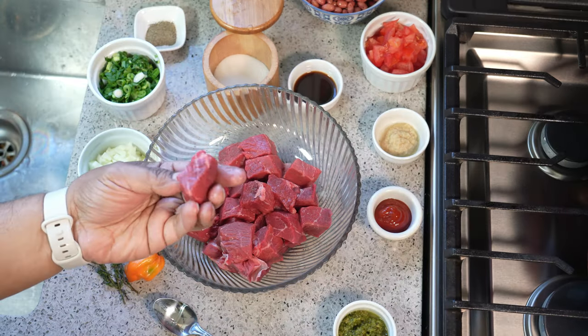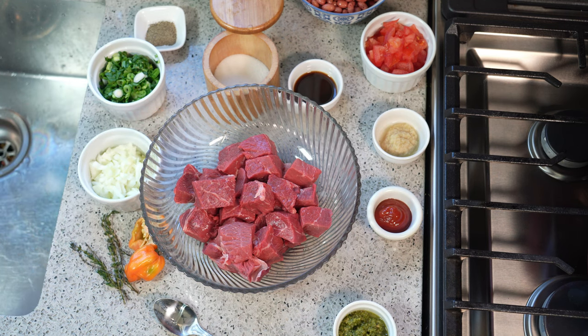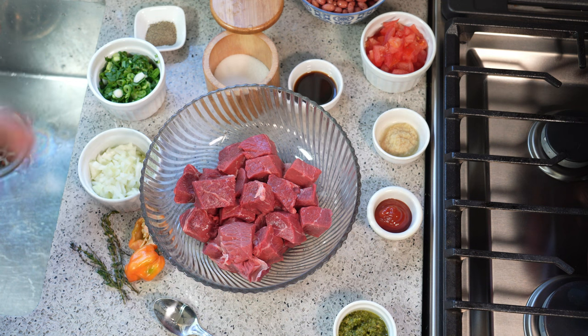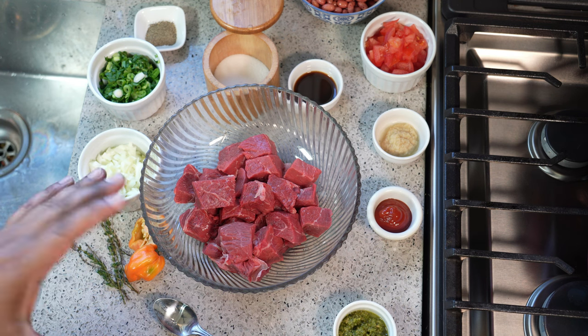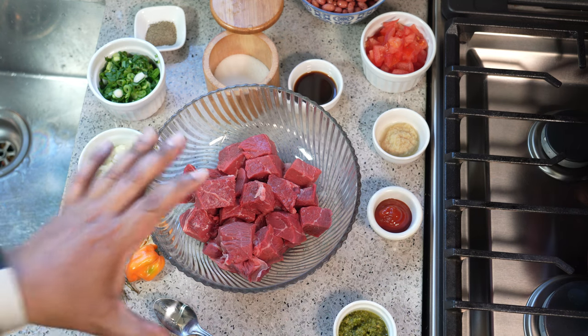One and a half pounds of beef, cut up into one-inch cubes. This was a sirloin steak — any cheap cut works, so go to the grocery store and get anything on sale, because we're going to cook this for about an hour and a half until it's fork tender. After I cut it up, I rinsed it with cool water and the juice of a lime. If you don't have lime, you can use lemon juice or about three tablespoons of white vinegar. Rinse it nice and dry.